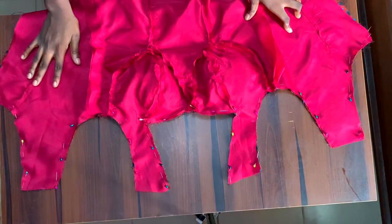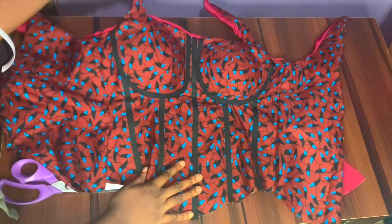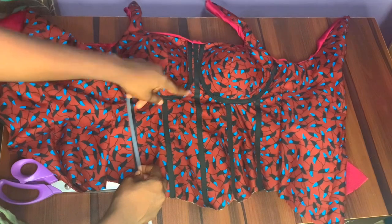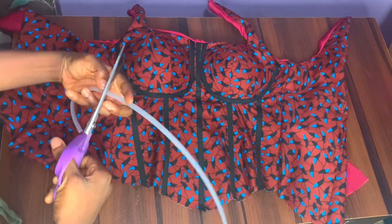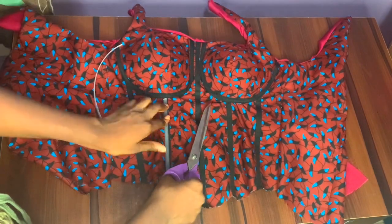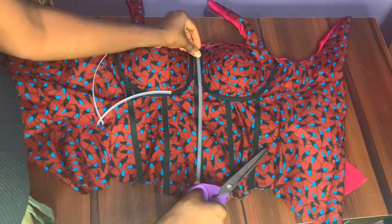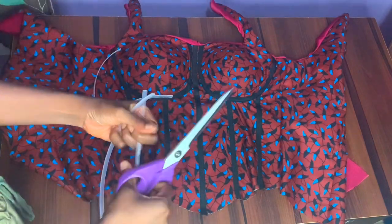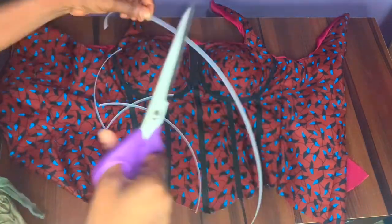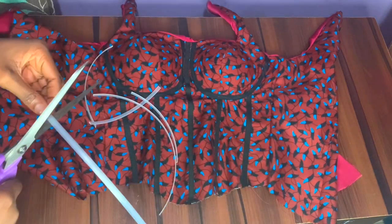I've gone ahead to run the stitch and notched all my points, though I haven't ironed yet as my battery was about to run down. At this point I'm inserting my boning — I'm making the boning one inch shorter than the boning channel. Use fire to melt both ends of the boning so it won't tear the fabric or poke you when you or your client puts it on. You can also iron the boning straight before inserting it through the channels.